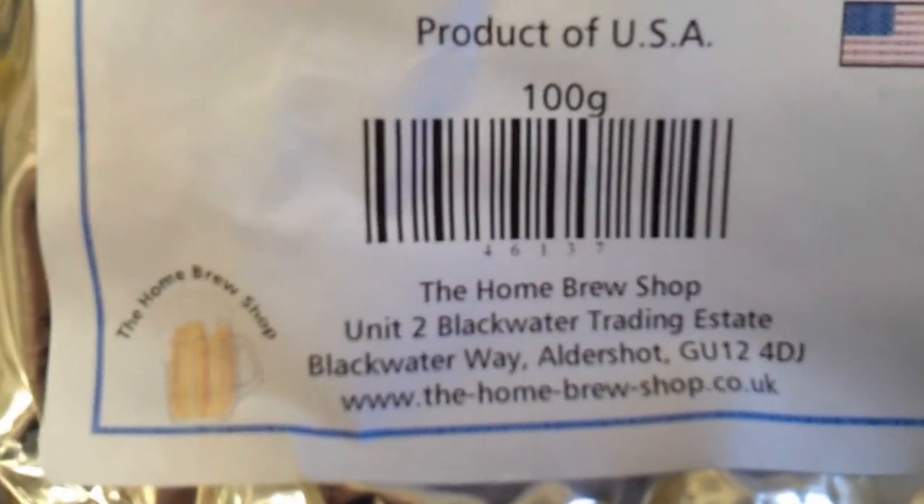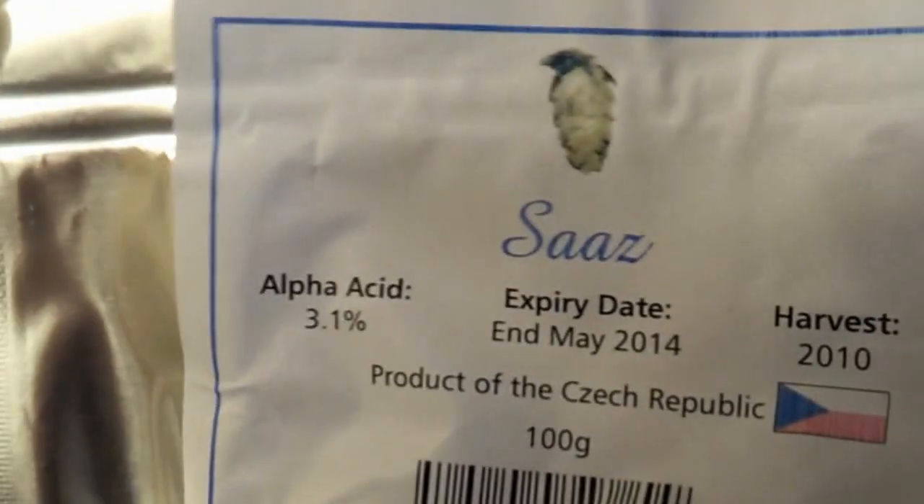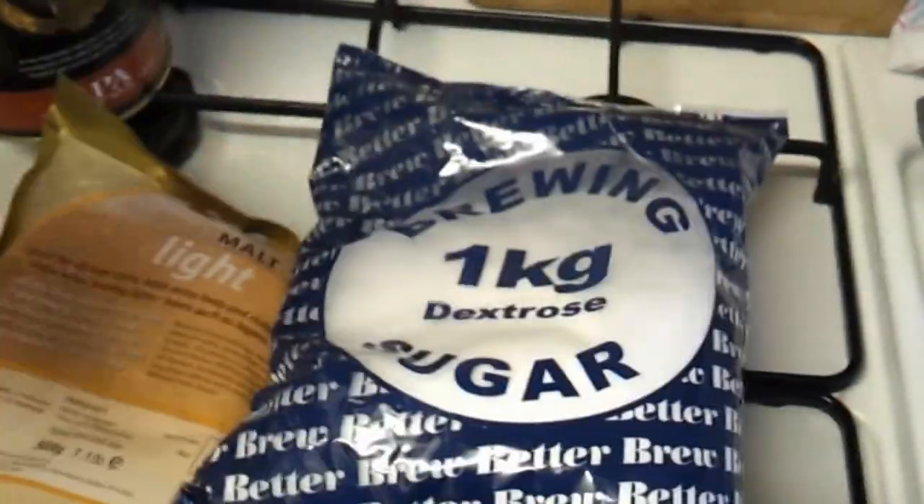Definitely worth a visit — really good guys. And then while I was there, I thought I'd get another pack of hops while I'm paying for the postage — some Cascade hops for a lager I'm going to do next. I've heard Cascade is good and has a bit of a peppery taste to it. So there are my hops, and I've also got four of these muslin bags to keep the hops in while I'm doing the hop tea. I've also got the kit, 500 grams of light spray malt and 300 grams of dextrose, which is going to make a nicely fine brew.